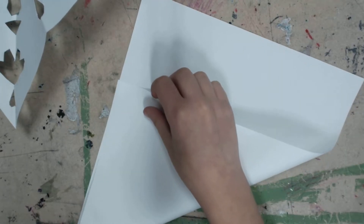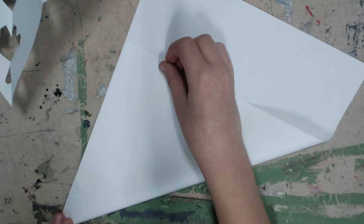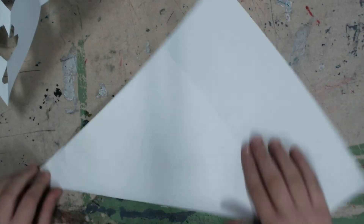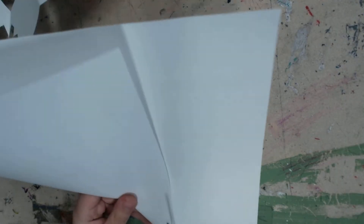First you are going to fold it like that. Then you are going to cut off the bottom.